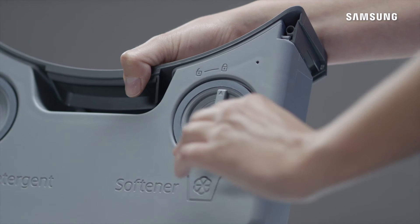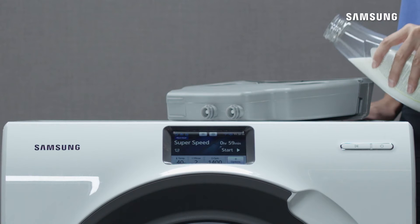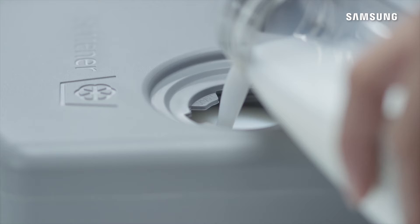To fill the fabric softener container on the right, turn the cap anti-clockwise to remove it and fill fabric softener up to the max line.